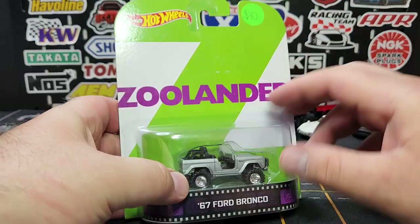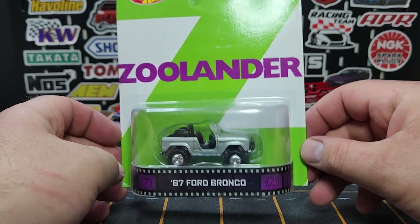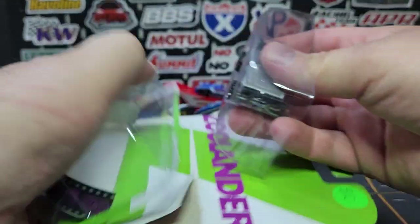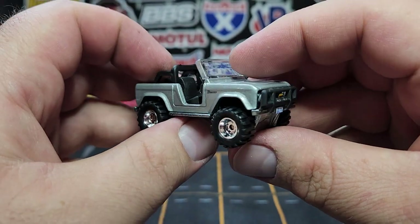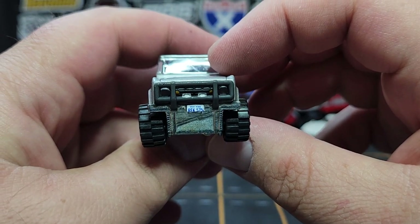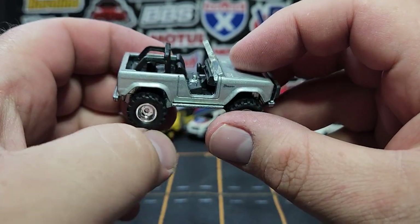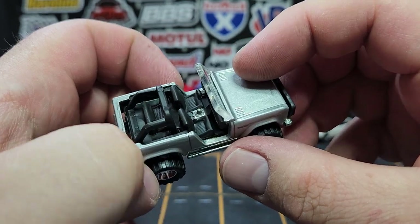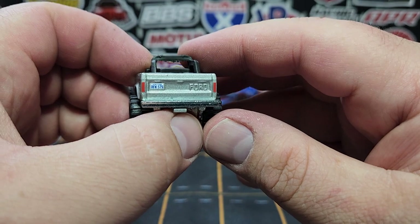I have some older Hot Wheels premiums that I picked up cheap. This is the '67 Ford Bronco — didn't buy it because it's Zoolander, couldn't care less about that. I just bought it because it was the Bronco and I thought it was super cool. There is our '67 Bronco — full deets in the front, says 'New York' on the plate, pretty good print. It does have a brush guard in the front which kind of takes over everything. 'Bronco' on the fender looks pretty good. Completely open top with a little bit of detail — a different color shift knob with a little bit of print, which is kind of cool.